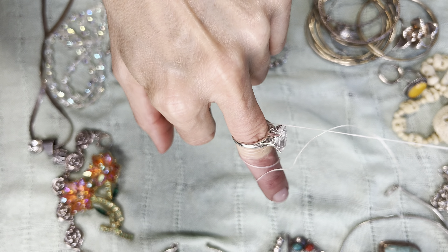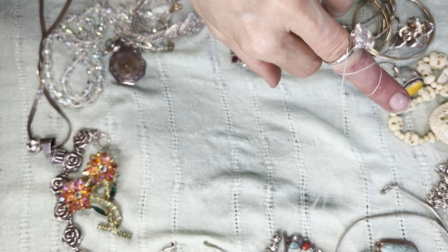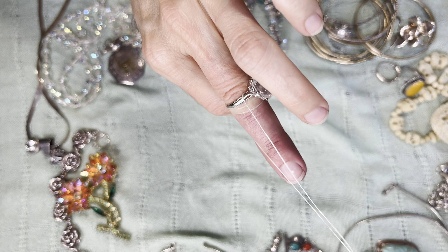Sometimes there might be a problem with the end of the finger — the string wanting to stay tight. You can put a piece of tape on the end of the finger if you want.